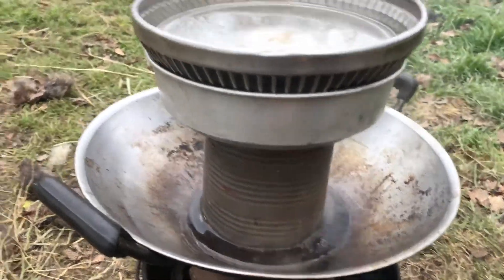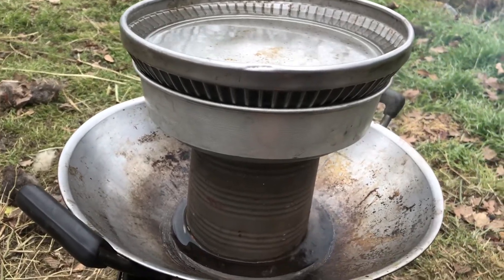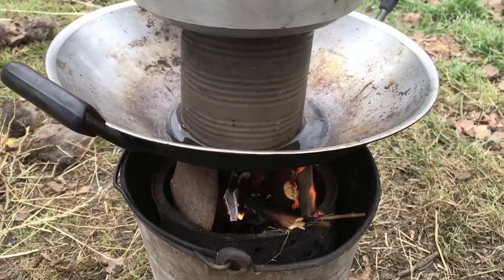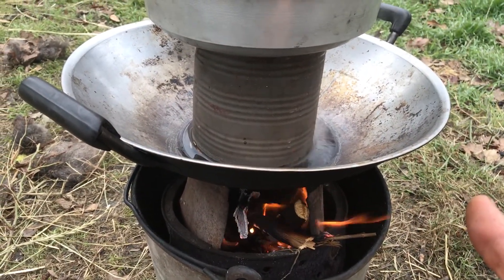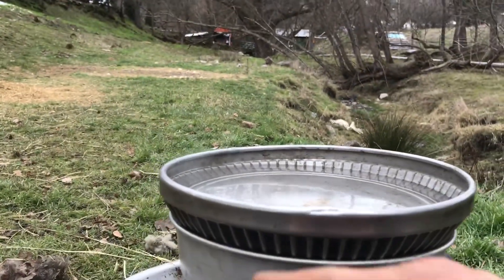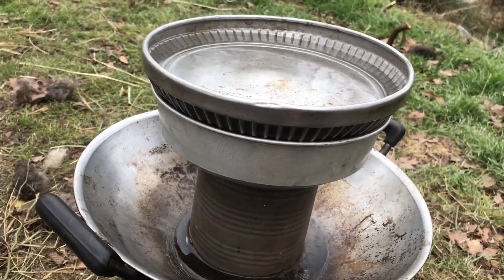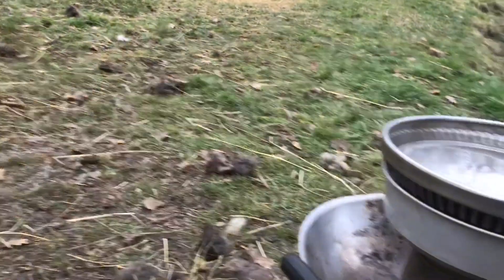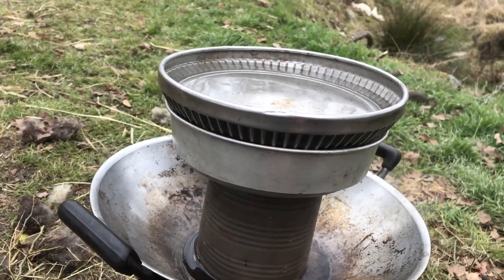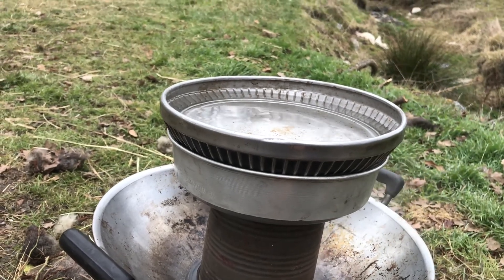This new water distillation method makes a cup and a half to two cups an hour. I'm assuming it would do more if someone had a more consistent and hotter heat source, and maybe put some rubber bands around the hubcap to make a better seal. This is an awesome new water distillation method.